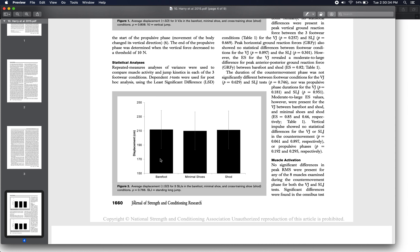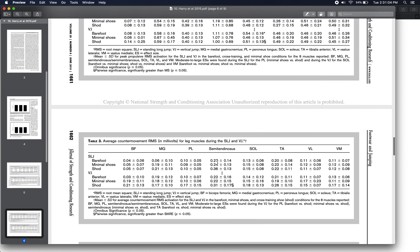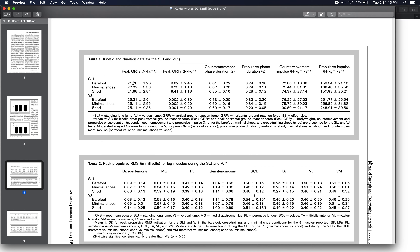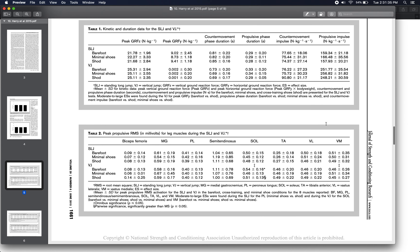The take-home message for performance: if you're trying to jump as high or as far as you can, at least among these footwear conditions — which differ quite substantially — the type of shoe may not matter much. It seems you have the potential to perform just as well regardless of which shoe you're wearing. Looking at biomechanics variables in Table 1 — peak ground reaction forces, duration of movement phases — there were again no large, meaningful differences, which might be expected since performance didn't differ significantly.